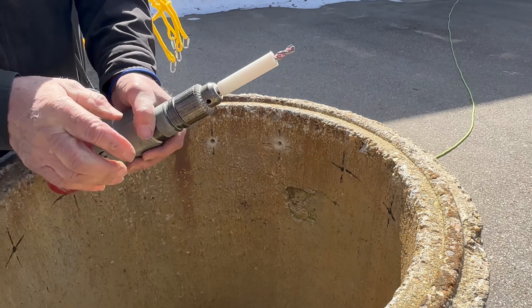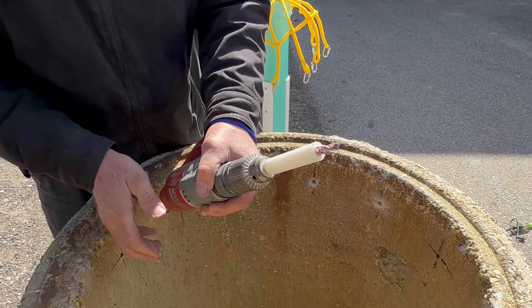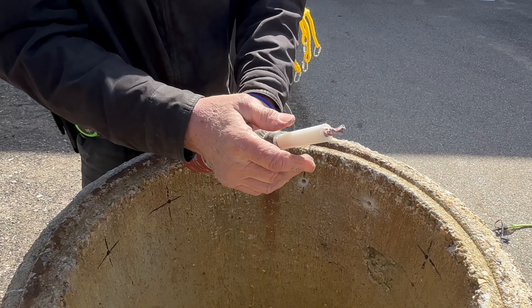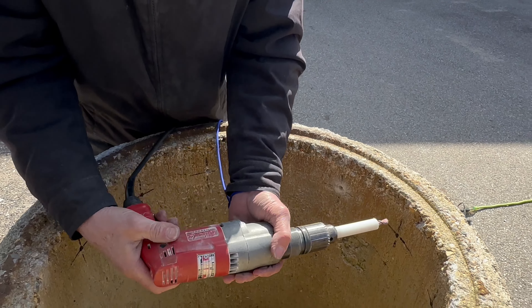You can see we set a stop on our drill so we know how far it's going to go, how deep to go. We've just got a piece of polyethylene on there setting our drill depth to an inch and an eighth.